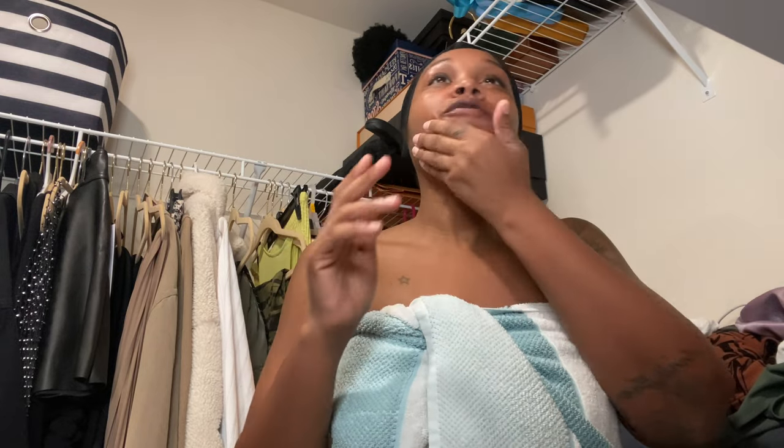Hey you guys, it's Jada Mahogany, your beauty bestie. I'm back with another video. Today I'm going to be taking you guys with me on my Sundays — my Stylist Sundays — what I do to prep for the week. I'm actually getting ready now, going to run a few errands before I head to my suite, since my birthday is coming up next week. There are a couple things I need to do, so I'm going to take you guys with me.